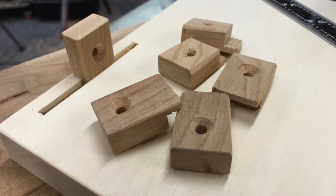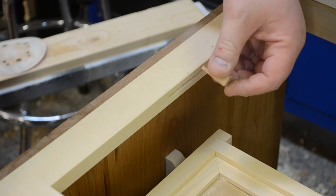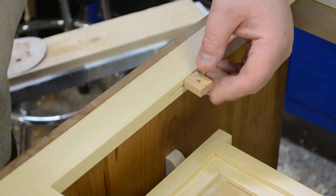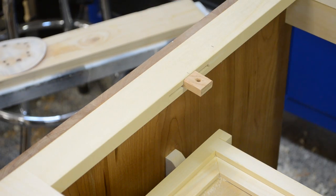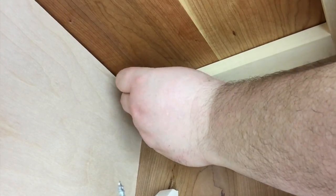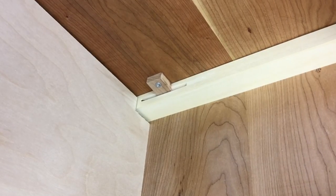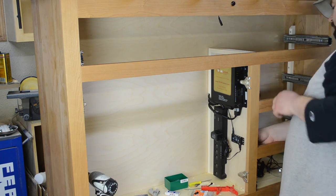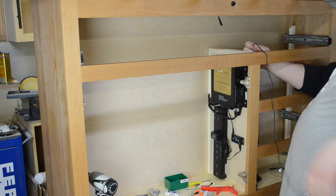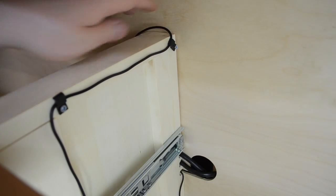I made some clips out of some scrap wood to secure the top into some biscuit slots in the subframe. Then it was just a matter of placing the front top and securing it with screws using those clips. The back top I secured with some piano hinge. Then it was just a matter of hooking up all the wiring, making sure all the wires were nice and neat, so that the drawers or any type of moving parts weren't going to interfere with the wiring.